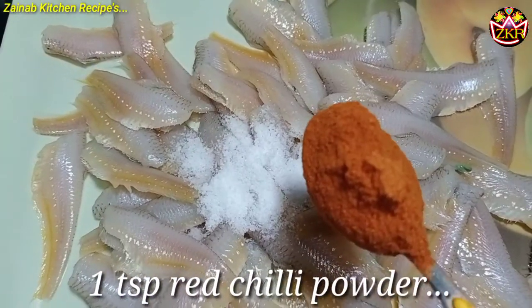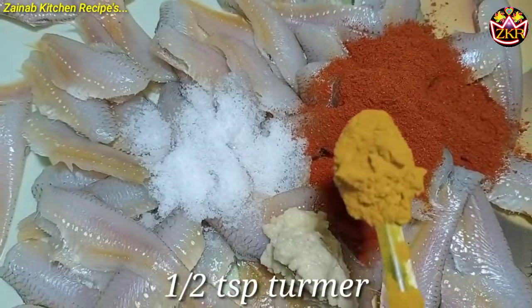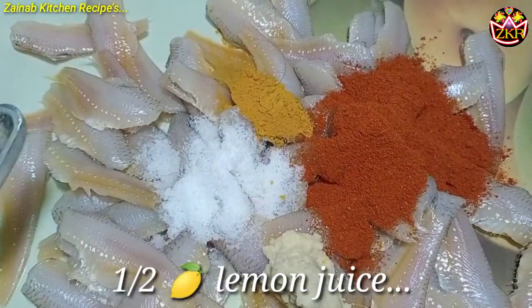Salt, 1 teaspoon red chili powder, ginger garlic paste, half teaspoon turmeric powder, half teaspoon, half lemon juice.